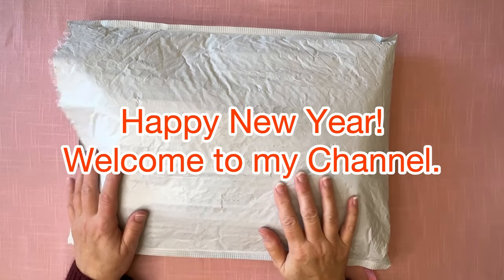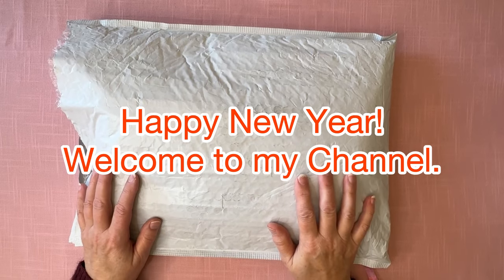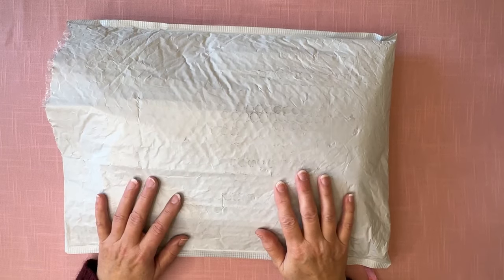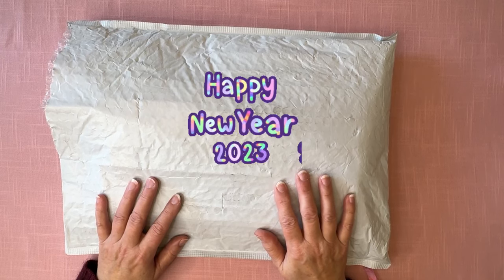Hi everybody, Diamonds by Tita here. Welcome into my channel. I'm so glad that you're here hanging out with me. And I want to wish you a very, very happy New Year's Day. Wow, can you believe it's 2024?